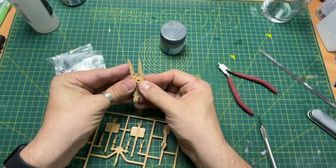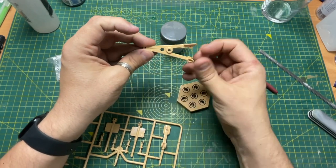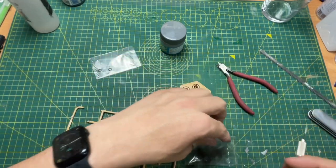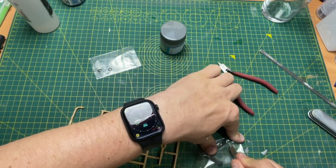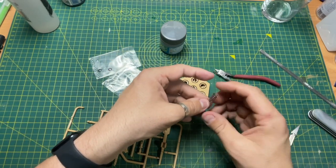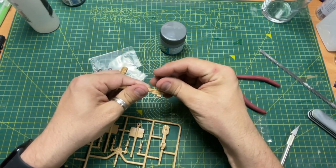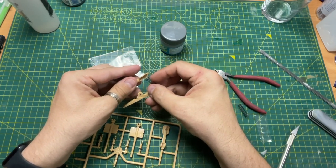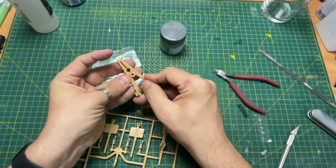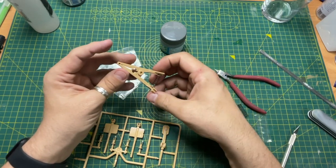That goes on top like so — you can see it snaps together. I presume you put the spring in there, so we'll find the spring, open up this bag, and pull out a spring. One spring fits in there, one spring fits in there, and then it comes together — it clicks in. And there's your clamp.